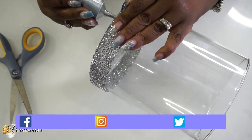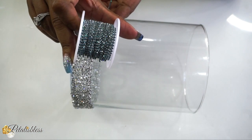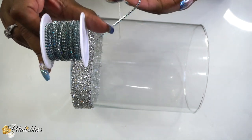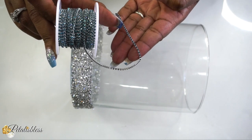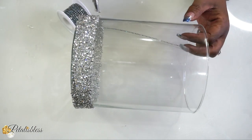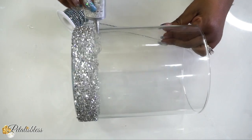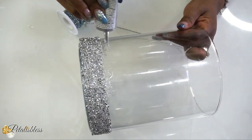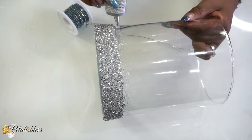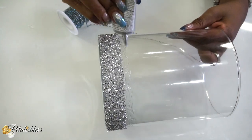Welcome back, my Glamsters! Now it's time to add our glam chain from BB Craft. We're going to use some E6000 and place this chain going right around our vase. All the items I'm mentioning for today's DIY will be listed in the description box below, and I do have a discount code down there for anyone who'd like to purchase.